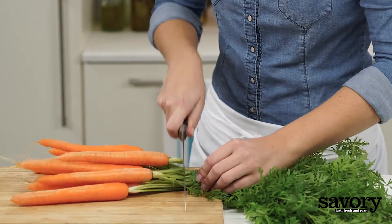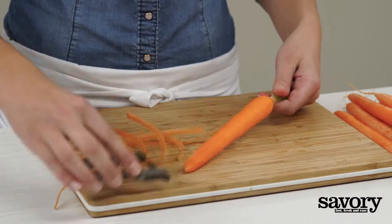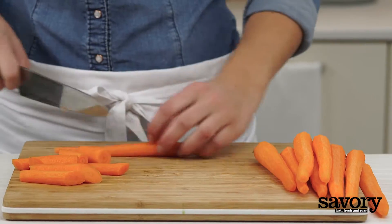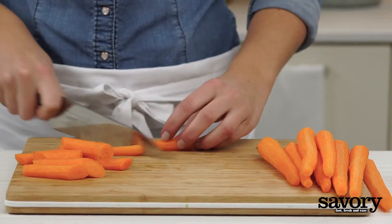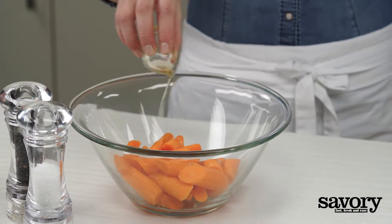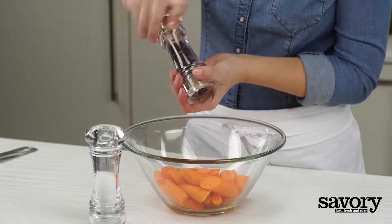Preheat the oven to 400 degrees. Peel and trim the carrots. Slice them on a diagonal into 2-inch pieces. Toss the carrots in olive oil to coat and season with salt in moderation and pepper.